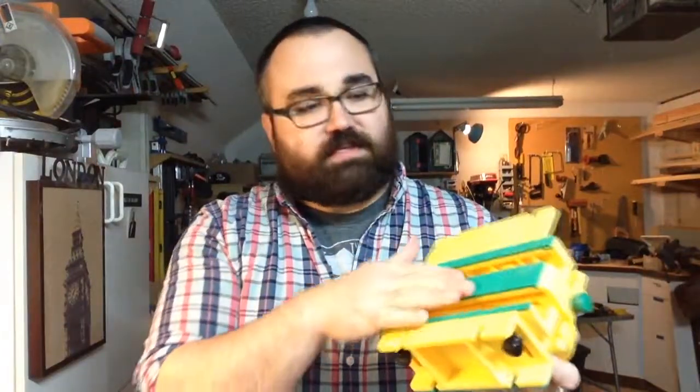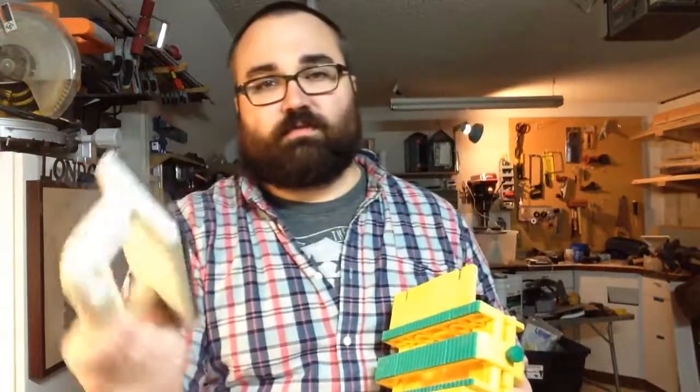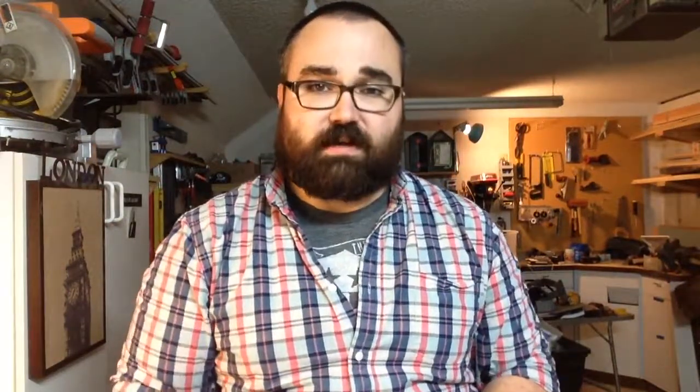The gripping surface — I've got some cheaper push blocks that come with tools, and the pad on these isn't that grippy, but on the Microjig Gripper it's super sticky. So I'm excited for that to have a little bit more control over what I'm cutting. This is the GR200. It comes in a box with a DVD and some instructions that are really easy to follow. I'll do a full review on this coming up.